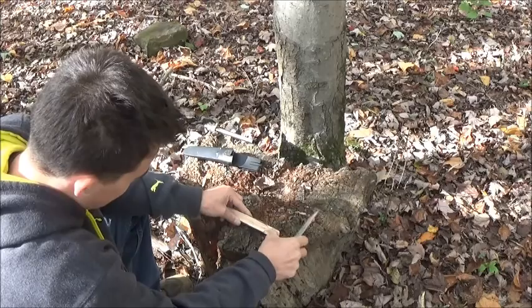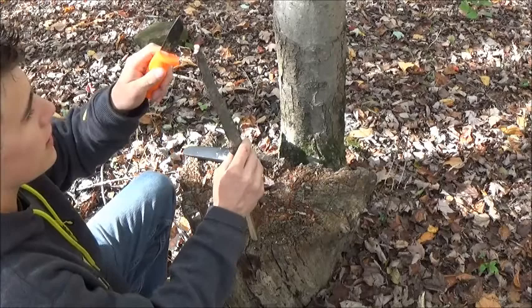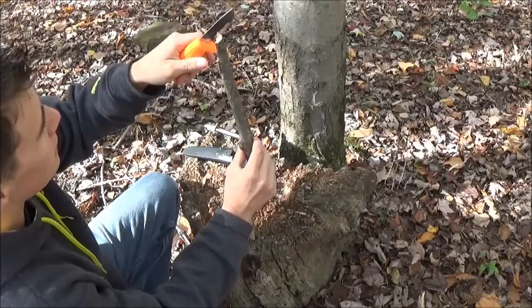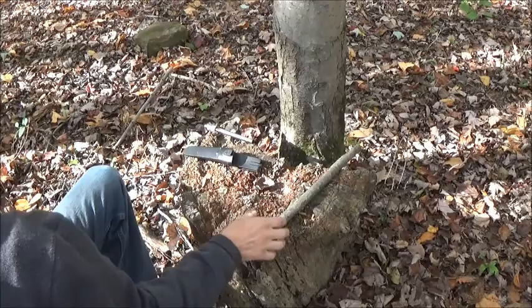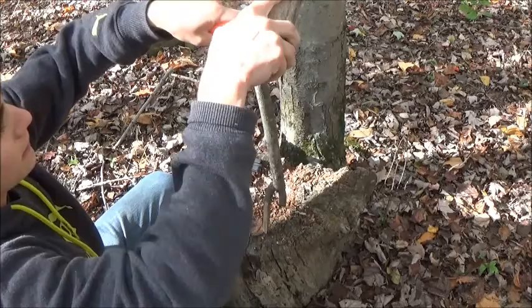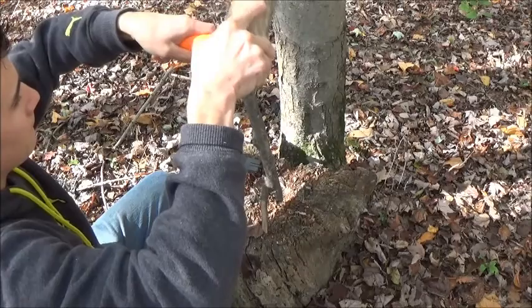This is not 100% required, but it just makes the job easier. Then what you're going to do is split this directly down the center of that divot, but don't split all the way through it — or you can split all the way through, but don't go much farther than that. I'm going to grab something to baton with here, and split it down just like that.